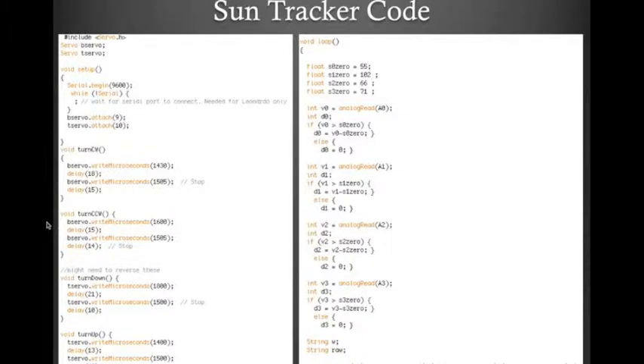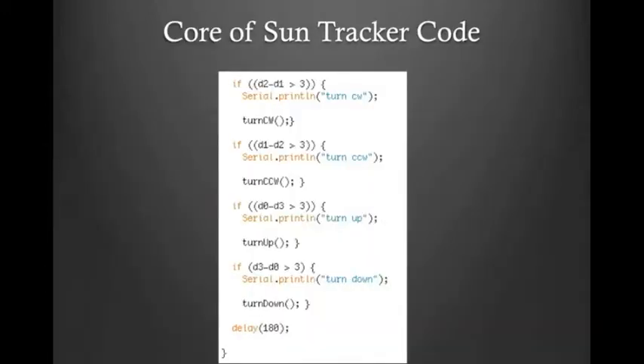This is the actual code that we used. Essentially, this entire portion is reading in values and sending commands for actually turning the servo motors. Here we have the core of the sun tracker code, which is comparing values read in from the diagonally paired photoresistors in order to determine which one is shadowed and which one is not. Based on that, we can decide which direction to turn the sun tracker.